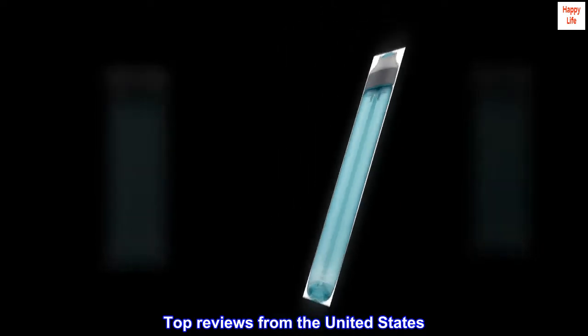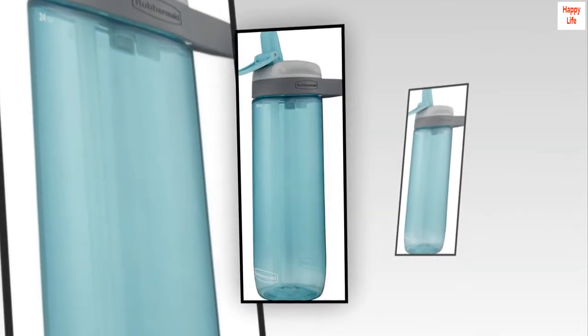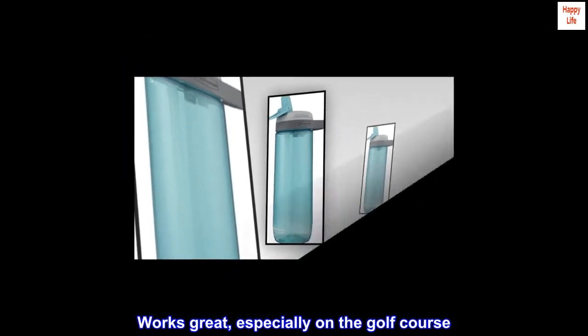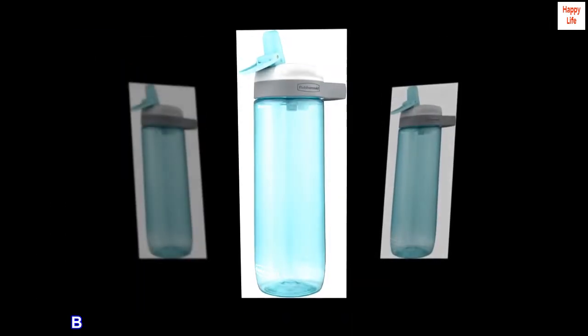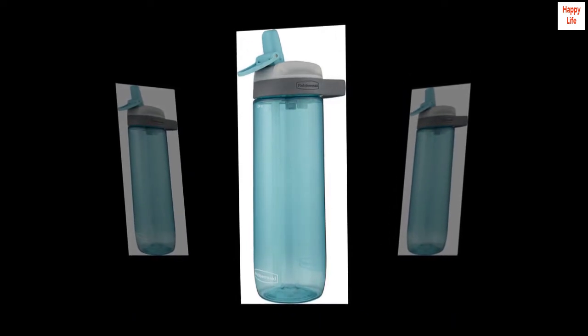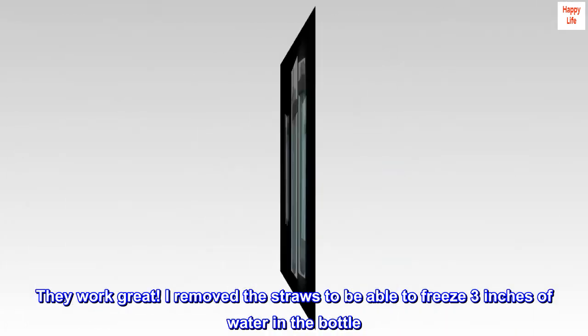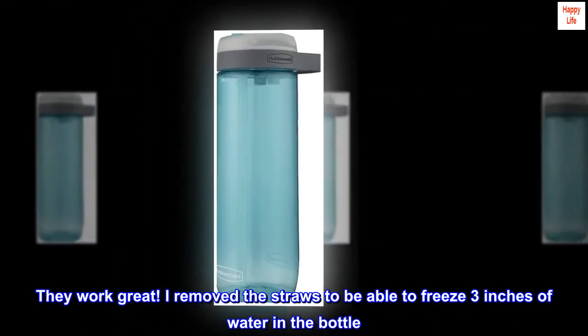Top reviews from the United States. Works great, especially on the golf course. Bought two of these to rotate bringing water to the golf course — they work great. I removed the straws to be able to freeze three inches of water in the bottle.